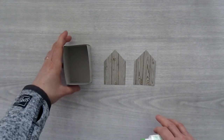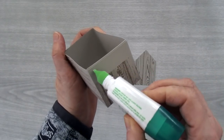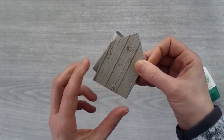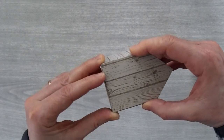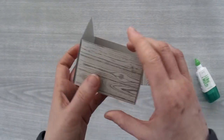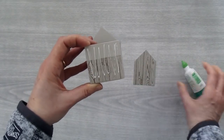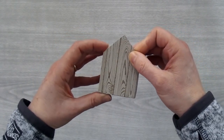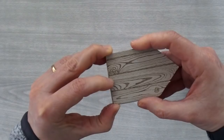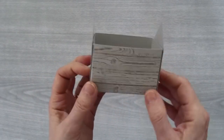Those are the front and back pieces. Now we just need to adhere them to the front and back of the box. I'll just take the skinny side of my box and put some Tombow on it, take my piece, and it should just fit nicely right on the front of the box. Just make sure it's lined up nicely. Then you can do the same thing for the other side — just line it up on that skinny end of the box and press it down. You can see the doghouse is already taking shape.